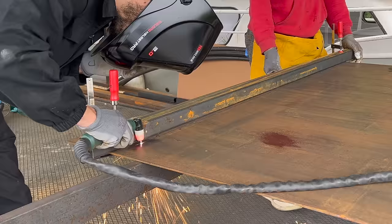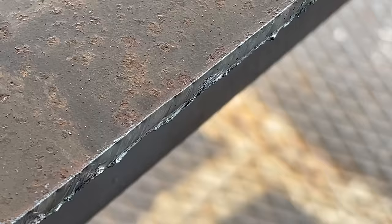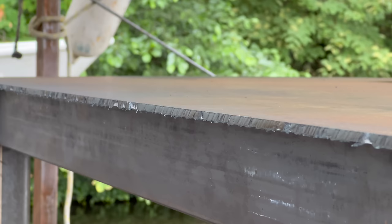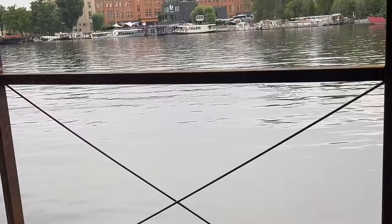For the final part of the cut, I have my friend help me hold the piece so it doesn't fall down and disturb the cutting process. If we have a closer look at this cut, you can see that it's quite clean, especially at the upper area. At the bottom there is some slag formation, but this is definitely one of the better cuts I've ever made with the plasma cutter. After cleaning it with the angle grinder, I can move on to adding the remaining parts of the tabletop.